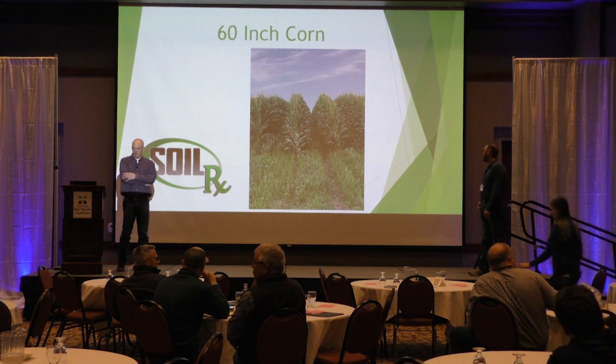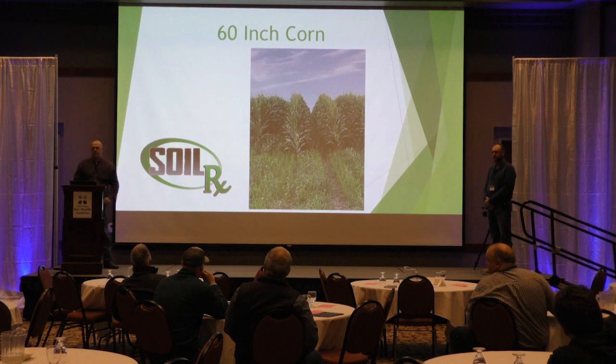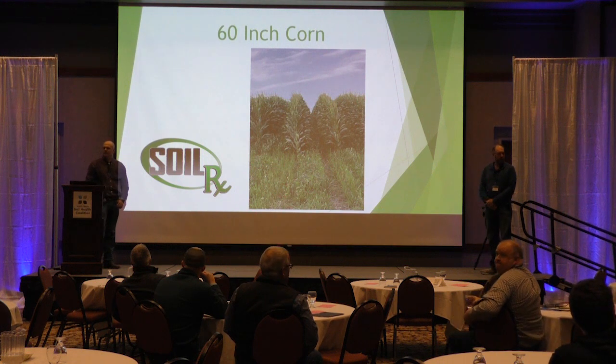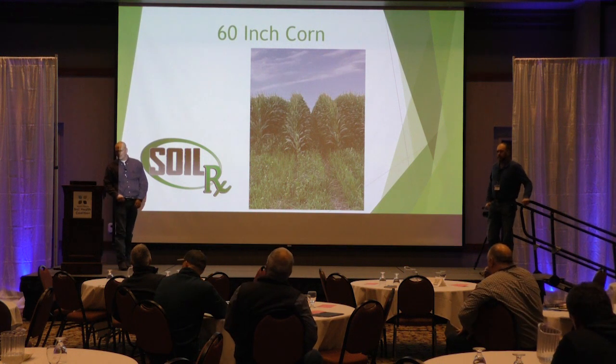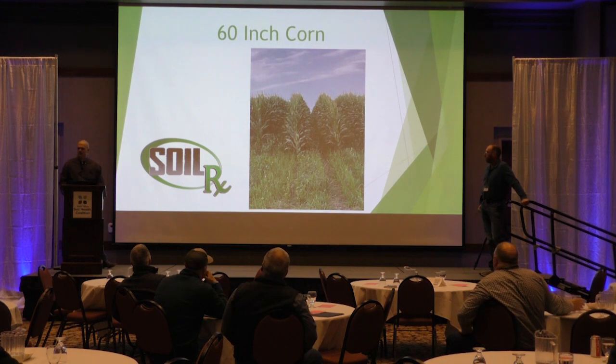So anyways, we're going to touch a little bit on 60-inch corn. First off, I want to see from the crowd how many of you guys have tried 60-inch corn on your own operations? How many of you plan on trying in the next year or two? Anybody tried 44-inch corn?